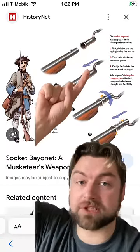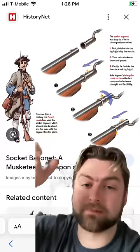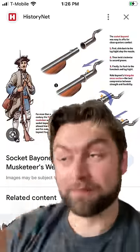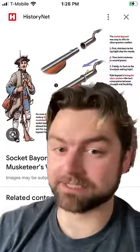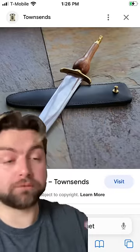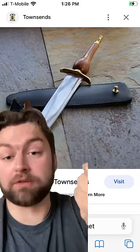Called so because the blade would have a socket that would attach to this knob right here, and then when you twisted it, it would lock it in place so that it couldn't come out. Before that, you had ring bayonets that simply just went onto the barrel and might fall off. But before that type of bayonet, you have perhaps my favorite, just because of how funny and weird it is: the plug bayonet, which I can only imagine was invented by the local drunk that was too lazy to figure out how to properly put a knife onto the end of a blade and instead just blocked the barrel with it.